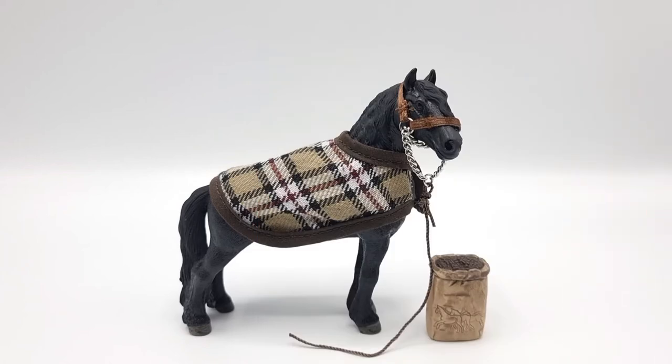That was my review of the Schleich Frisch & Care set. I have had this on my wishlist for a while, mainly because of the horse, but I really like the accessories as well. I think that the blanket could fit really well on a slightly smaller horse, like maybe one of the Haflingers or Arabians. Anyway, it's a really nice blanket and I really like the pattern. The whole set feels very classic and very classic Schleich, and I'm so happy with this. I'm gonna wrap this up now — just stay fabulous and I'll see you in the next video, bye!